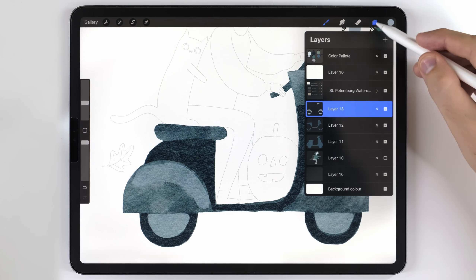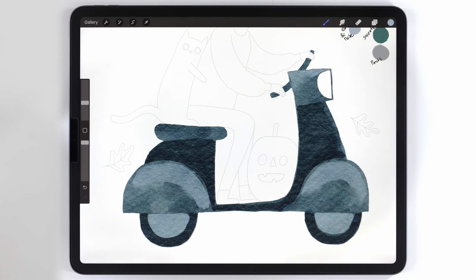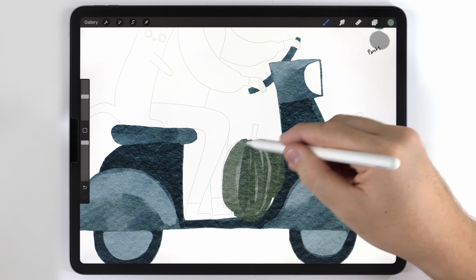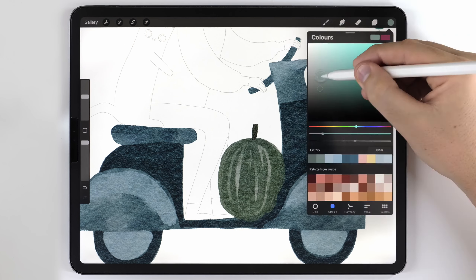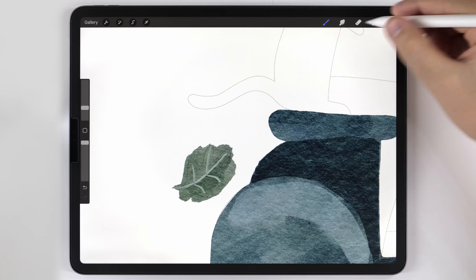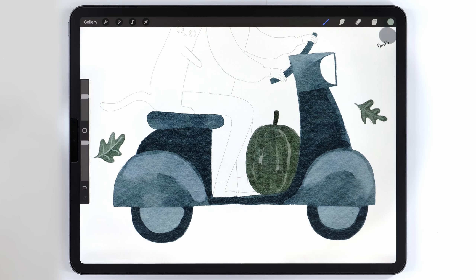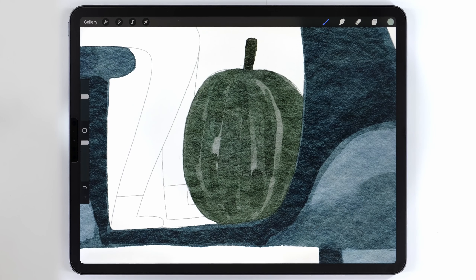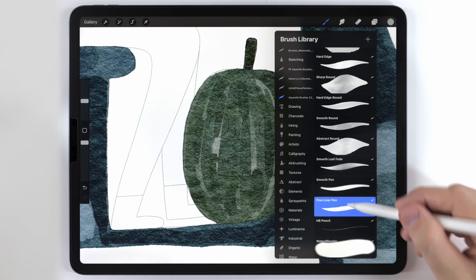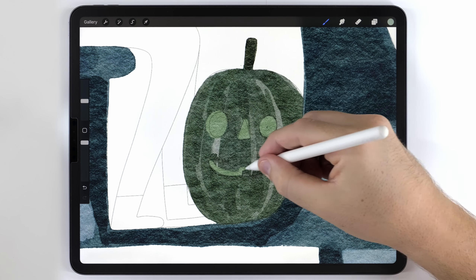Now that the scooter is totally finished, I'm going to merge all three layers for it together onto one and move on to the remaining details, which will be on their own blank layer above everything. I'll quickly fill in the colors for these elements using the same techniques covered so far. For the face on the pumpkin, there's a little trick I want to show you. I'll make a blank layer above the pumpkin and change my brush to the fineliner pen, then use a slightly lighter version of the pumpkin color to fill in all the details.